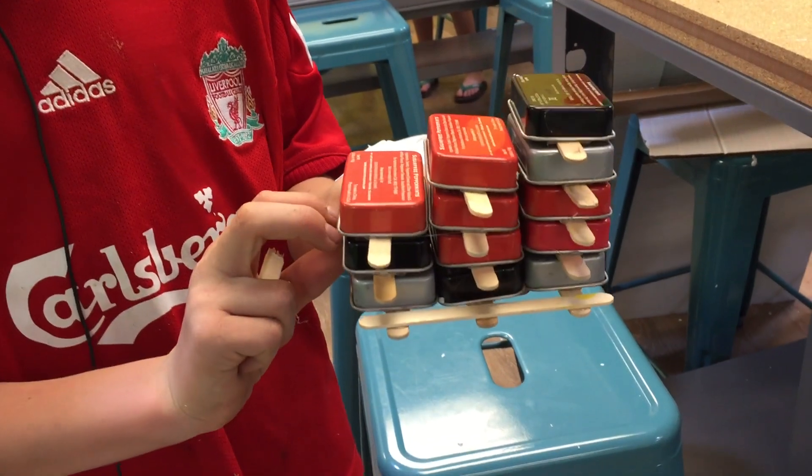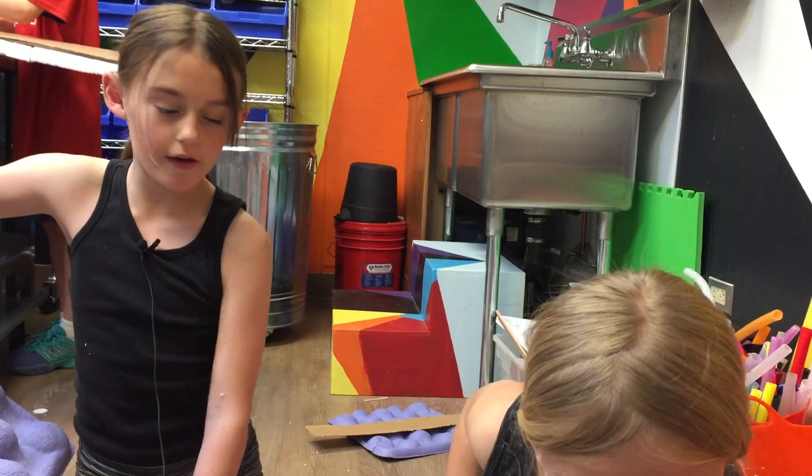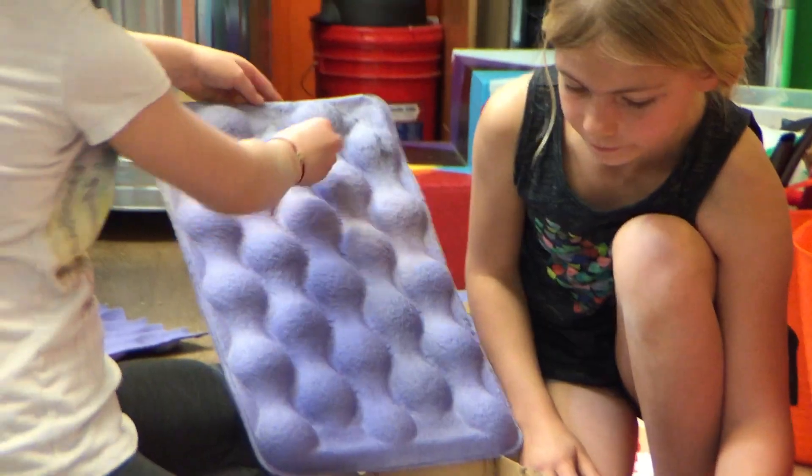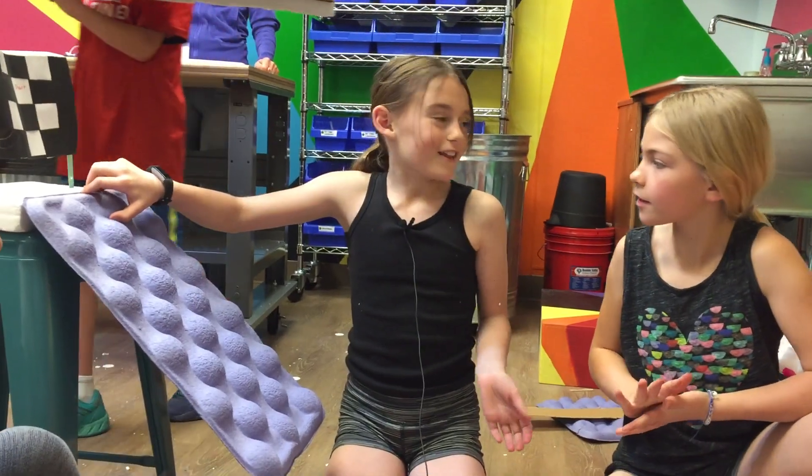I'm building a podium. My sport is cycling BMX, so it's going to be like a staircase on the backside so they can get up. Our sport is storm riding — I have little marbles that start here, then they go down and then they jump up. And we're going to need a lot of glue.